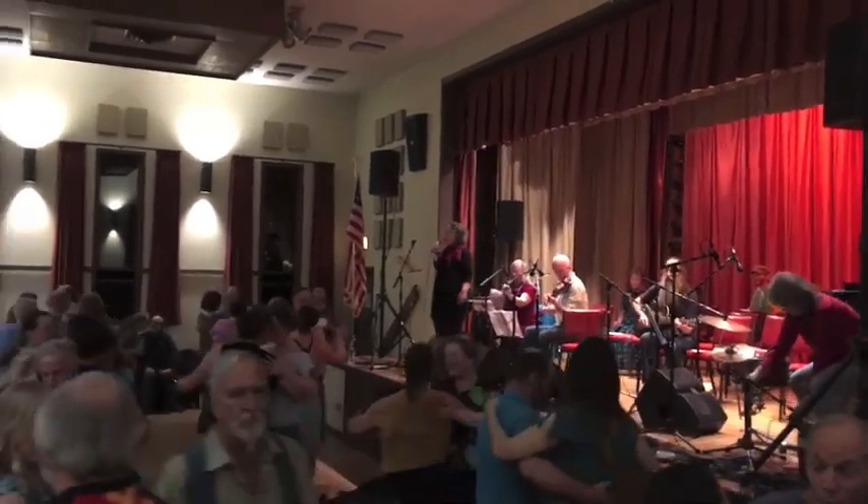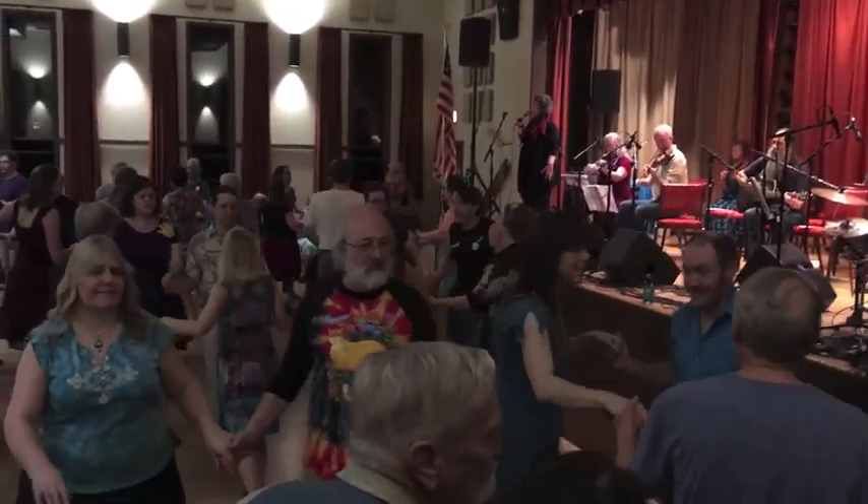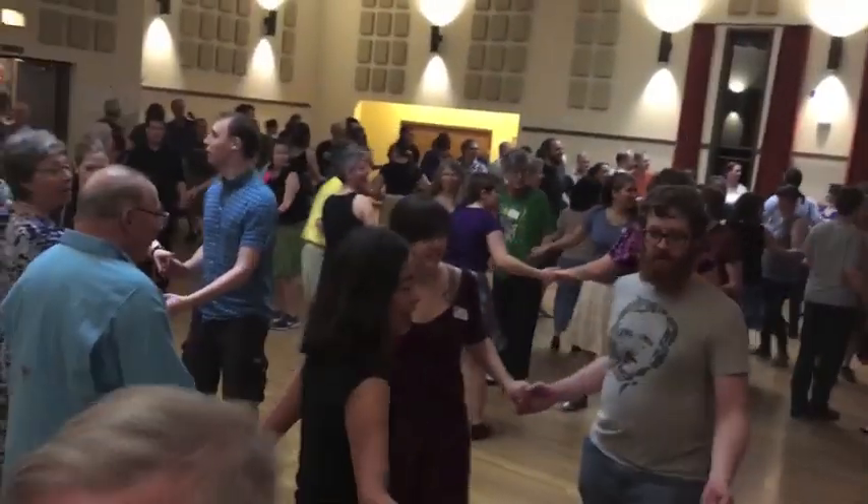Now starting from the top, take hands forward. We're going to turn this into a square dance, then take hands eight, starting from the top, and circle to the left.